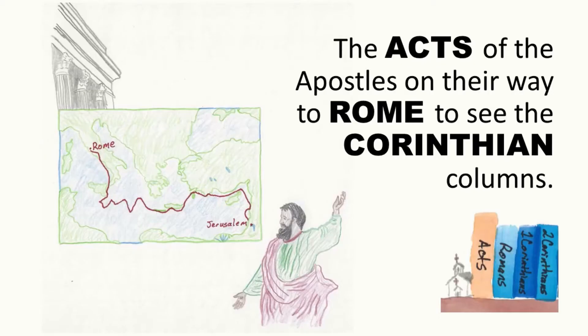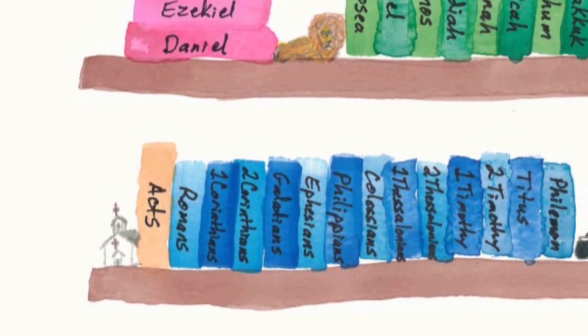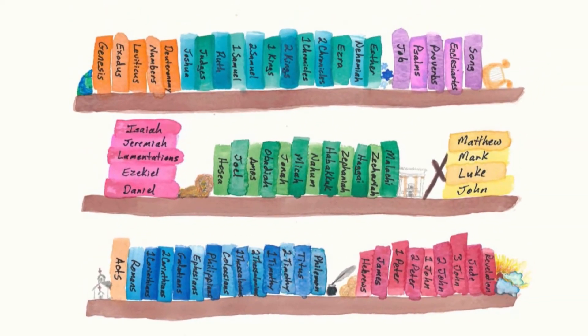Attention. Present Bibles. Acts — start. John, Acts, Romans. After the Gospels comes Acts. The Acts of the Apostles on their way to Rome to see the Corinthian columns. So we have Acts, Romans, 1st and 2nd Corinthians. Acts is the book of New Testament history. Then come the Pauline epistles or Paul's letters.